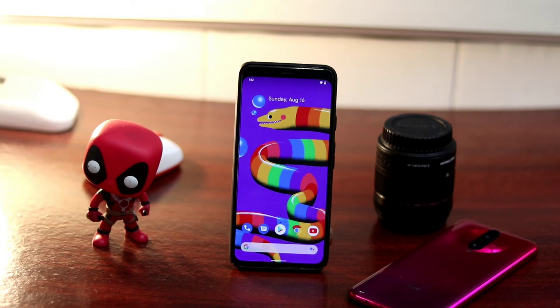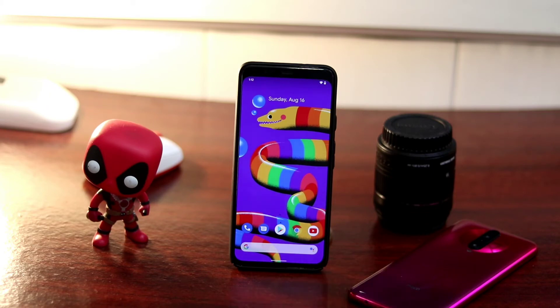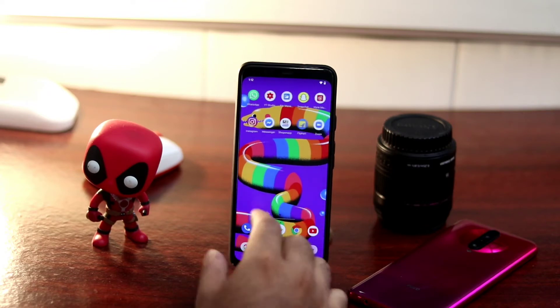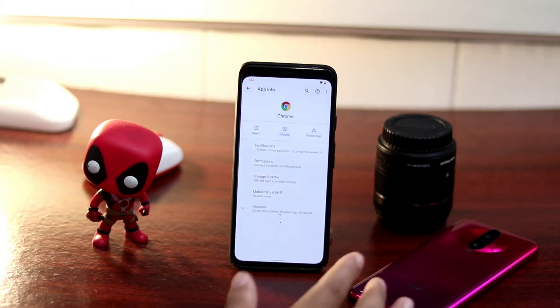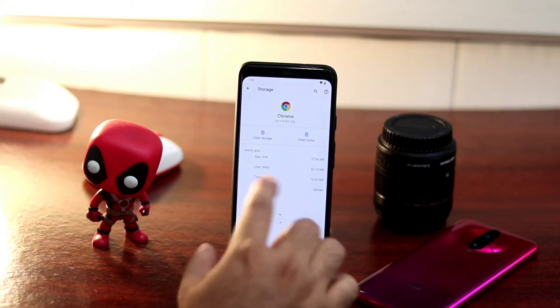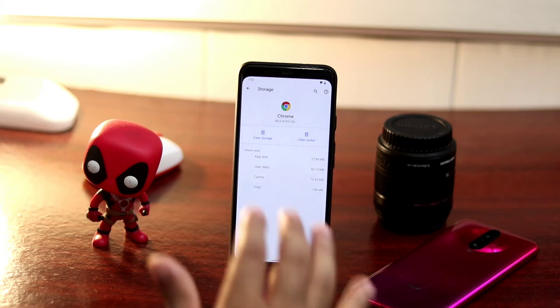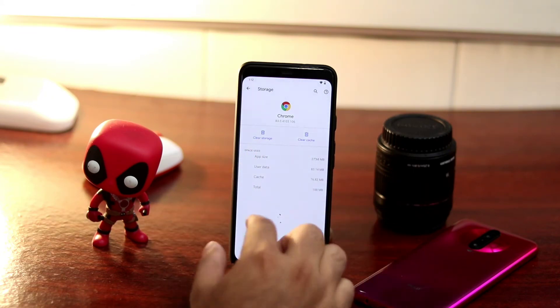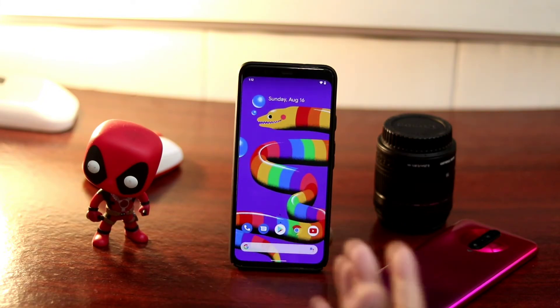Clearing the cache data of the phone can probably eliminate this problem, so try it once. If you find it awkward when you're trying to send something but still not able to do it, go for the clear cache option. You can go to App Info, then Storage and Cache, and clear the cache. This can fix the issue in most cases — I've shown this in many other videos and it helps fix various issues.